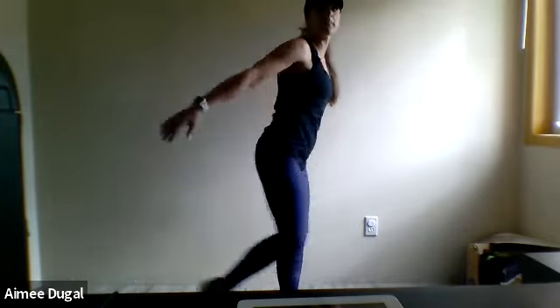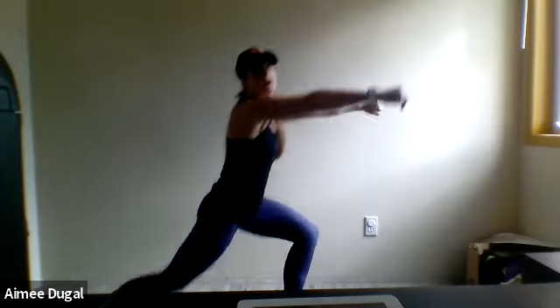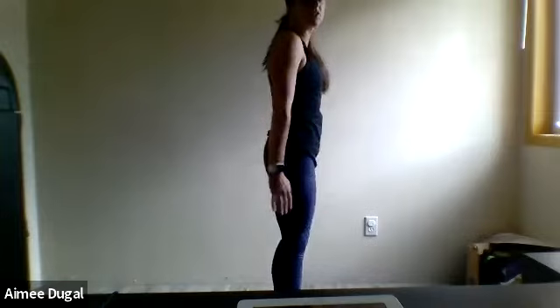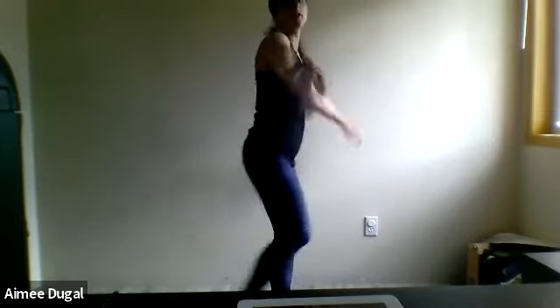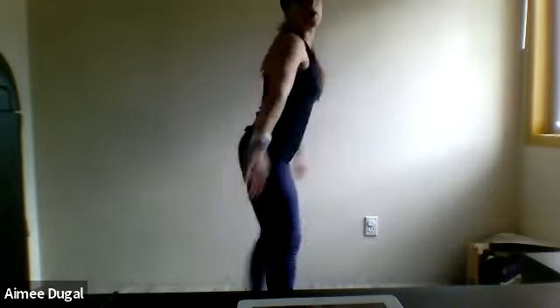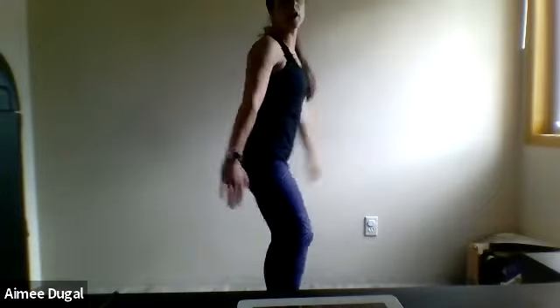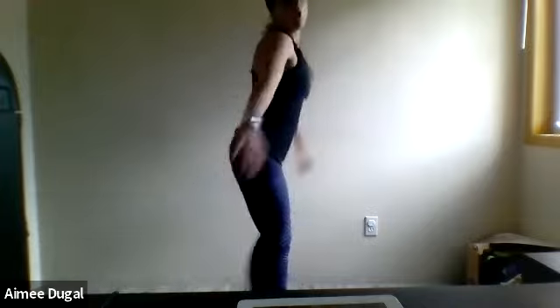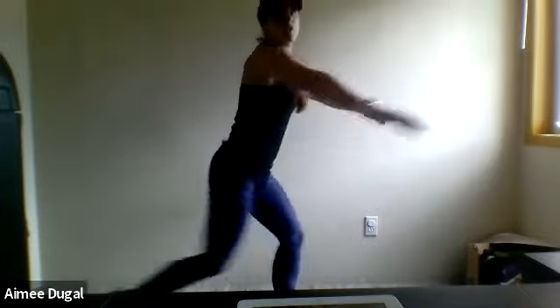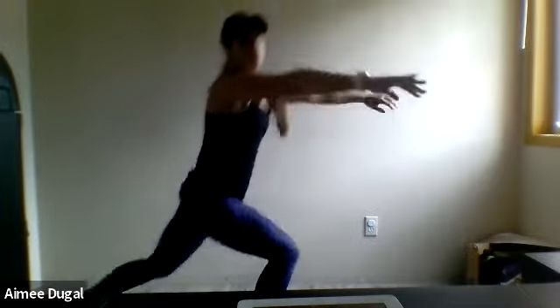Coming into lunges now. Step back with one foot, come back into the center, repeat on the other side. Bring those hands into the center, swing, push your hips back, drop that knee. Work at your own pace here — we just want to get that body warmed up, those arms and legs moving.